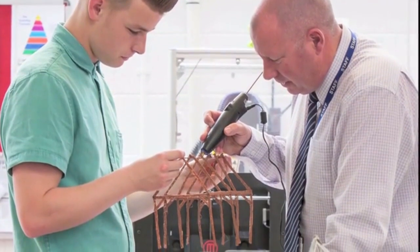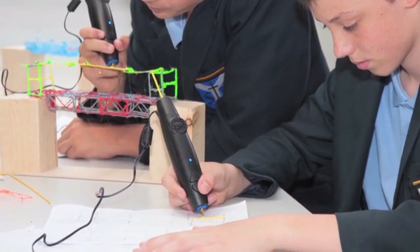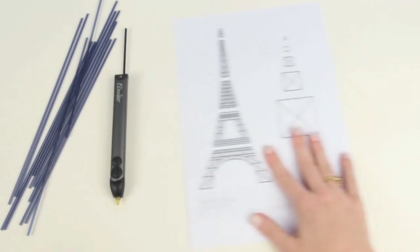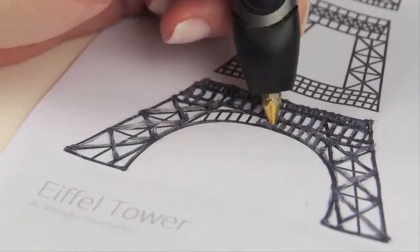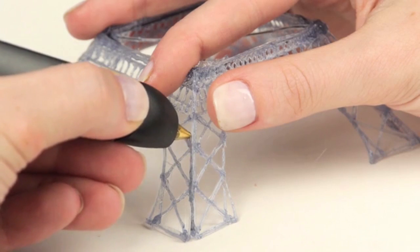If you can draw, write, or wave a finger in the air, you can create with the 3Doodler. Our community website has hundreds of projects and stencils that you can download for free, and it's filled with how-to videos and images of inspiring creations from around the world.